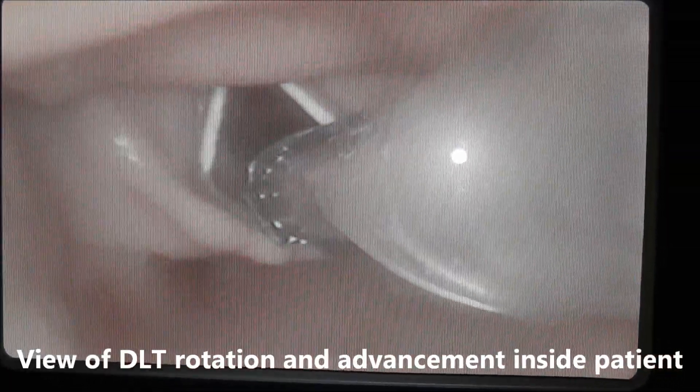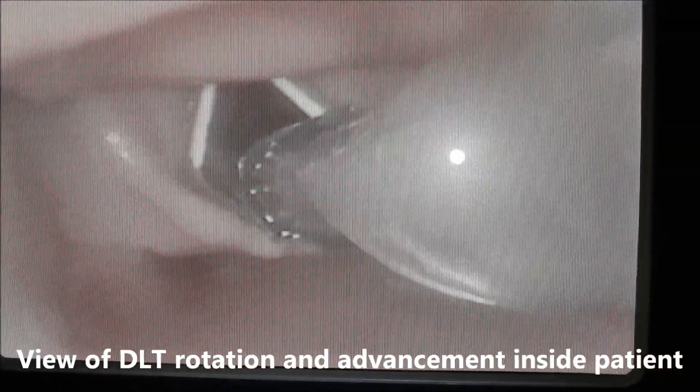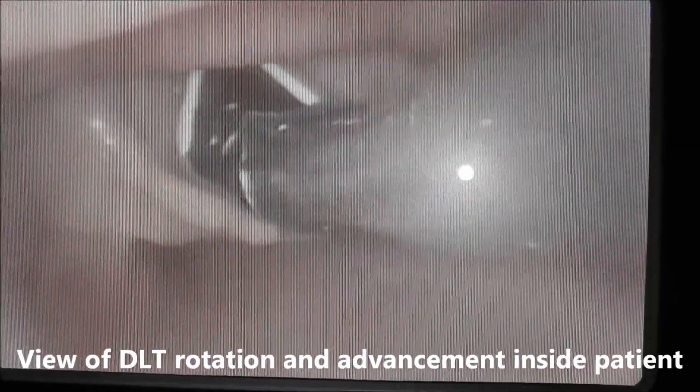From the view on the inside, you can see that once this blue cuff is at the level of the cords, we go ahead and rotate the tube to the left and have an assistant remove the stylet as we advance into the trachea.